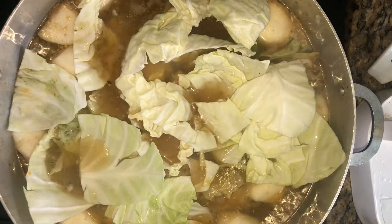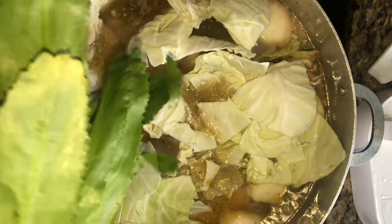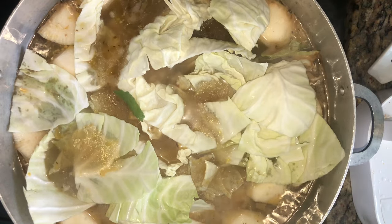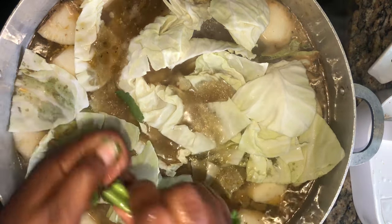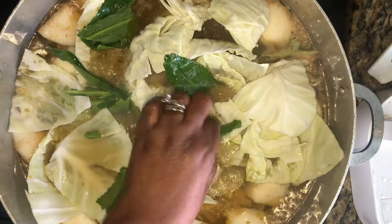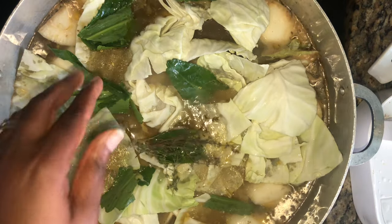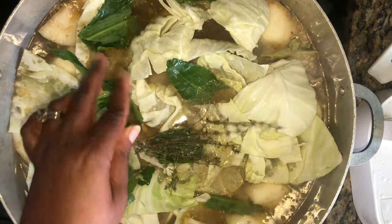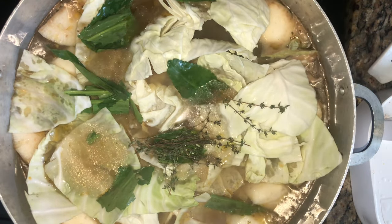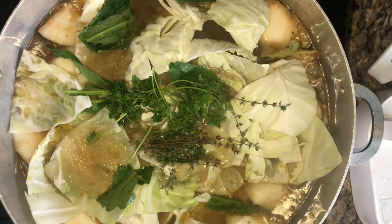I'm adding cabbage — I should have bought more. I'm also adding about four of these leaves here; they add a nice flavor, thick and strong with a cilantro-type smell, so don't add too many. Then I'm adding some fresh thyme and some parsley.